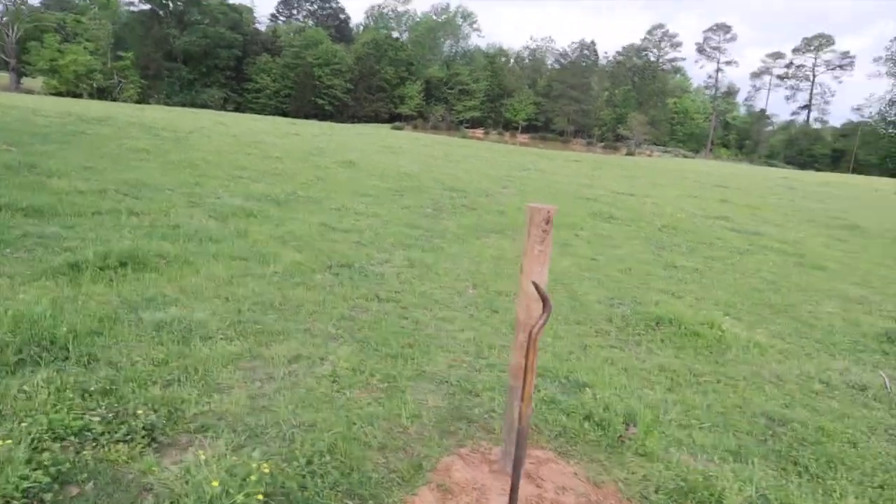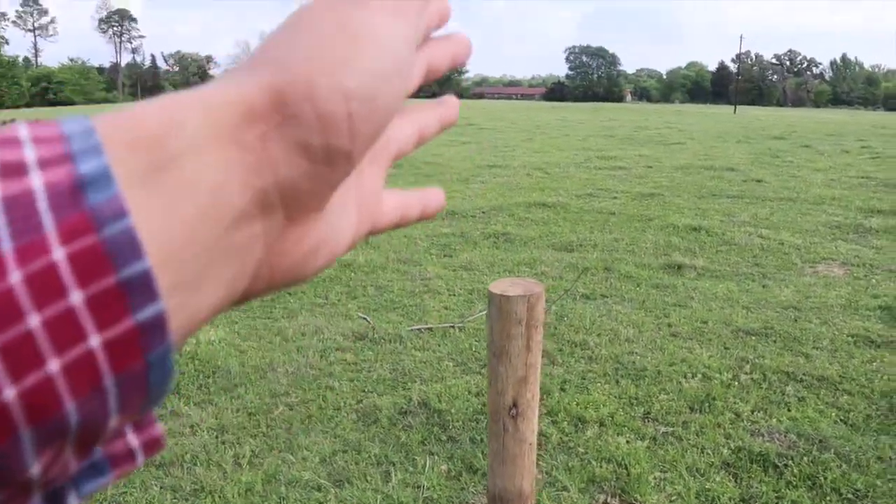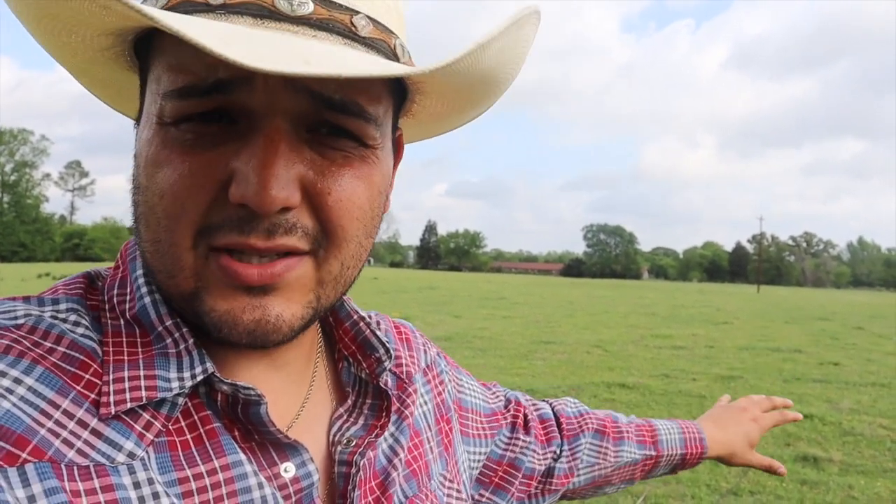Bingo! That took almost no time at all — the first post is in. This is the most important one because it sets the tone of where we're going. This land is relatively flat, which makes it really easy. If there were hills, you wouldn't just go straight down the middle — you'd try to keep a paddock on top of the hill so when it's real wet the cows can be up there, and a paddock at the bottom so when it's real dry they can be down there. But here we're lucky — we can just go straight down the middle.